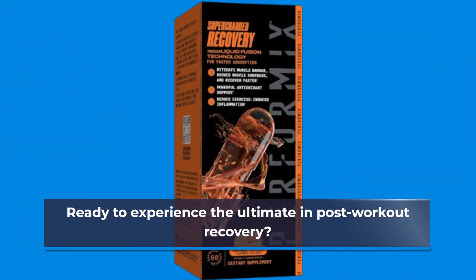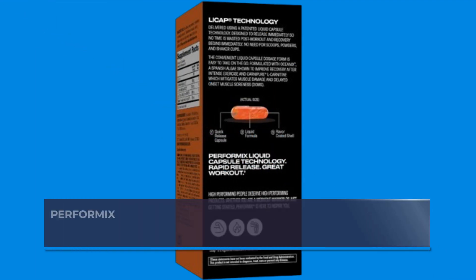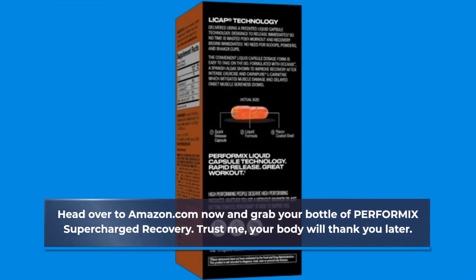Ready to experience the ultimate in post-workout recovery? Head over to Amazon.com now and grab your bottle of PERFORMIX Supercharged Recovery. Trust me, your body will thank you later.